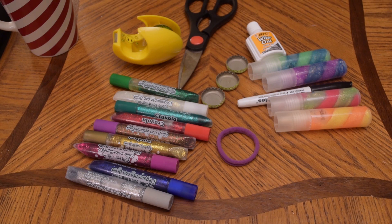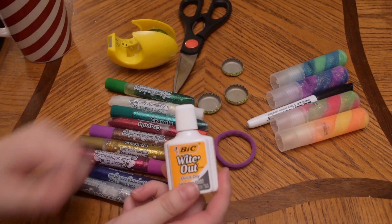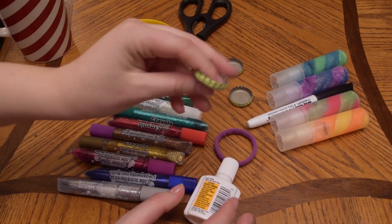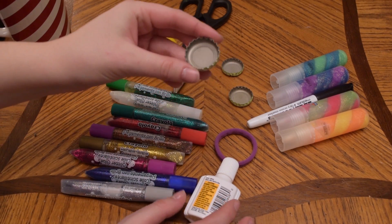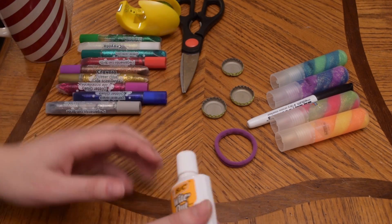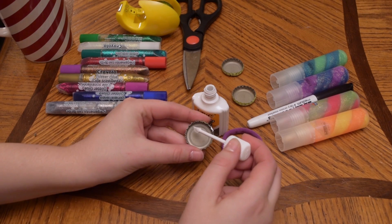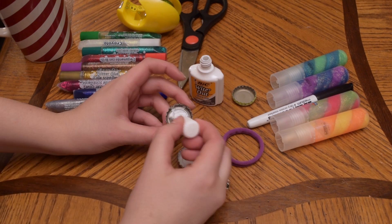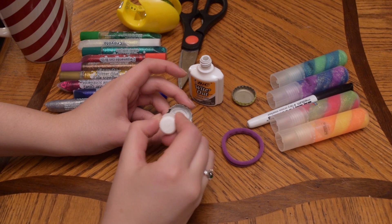This is what I have to work with — this is not necessarily what you need. The first step is to paint all of your bottle caps white because they are going to be snowmen, and I don't have white paint so I thought I would use whiteout. Let's just paint that. Well that's going a lot faster than I thought it would. Wow, that's getting fuming.